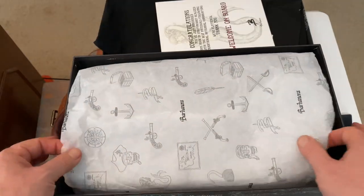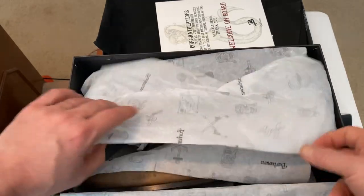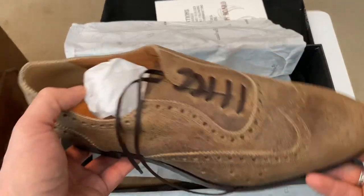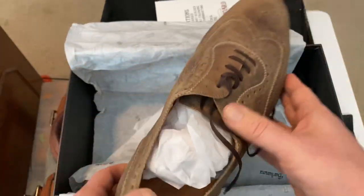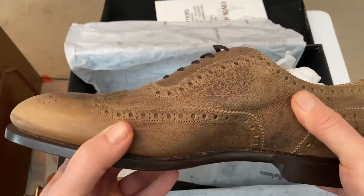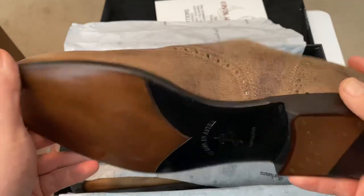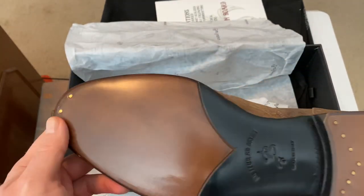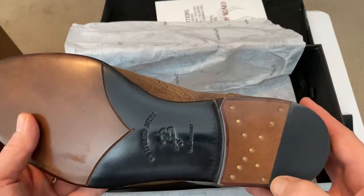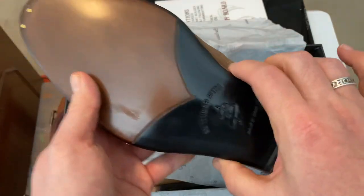I'm noticing a pirate theme here — mermaid, pirate. These are Adelaide wingtips, so it's a youth rip. I decided to do something in a waxy suede because I have nothing in a waxy suede. Holy cow, look at this — they've got an X pattern on the sole. There's a beveled waist, a thin waist here, look at that.